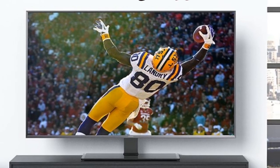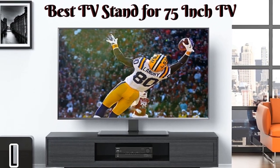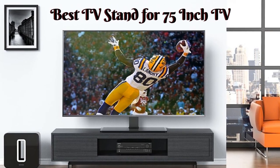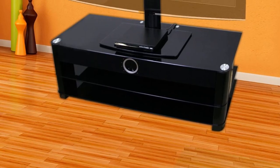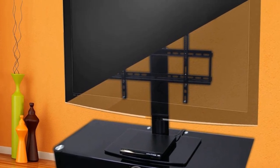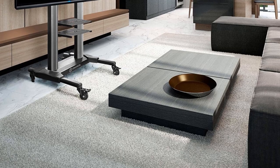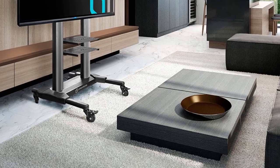Hello guys, today I will be introducing to you the best TV stands for a 75-inch TV. If you are using a 75-inch TV, you will know that it looks grand when you have an equally stunning TV stand. The stand should be able to keep the TV at the right height and ensure the viewers do not have to strain to watch programs on the television.